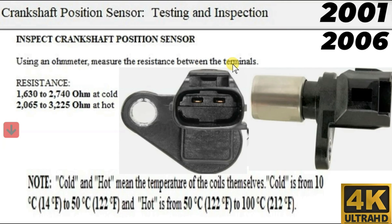If you don't get these results, replace the crankshaft position sensor. And this was how to test the crankshaft position sensor on a 2001-2006 Toyota Sienna with a 3.3-liter engine. Thanks for watching this video, and God bless you all.